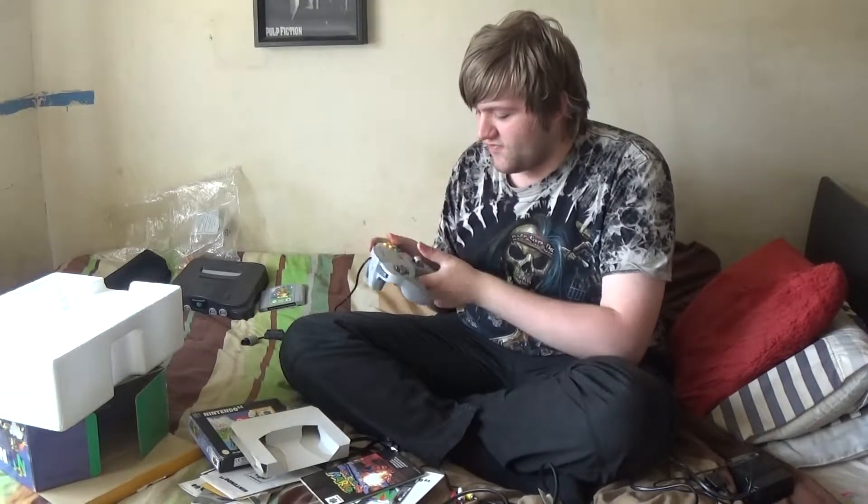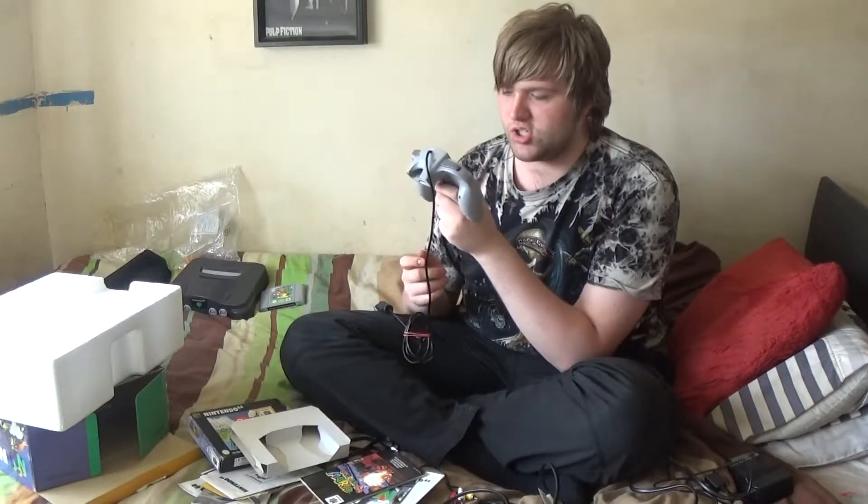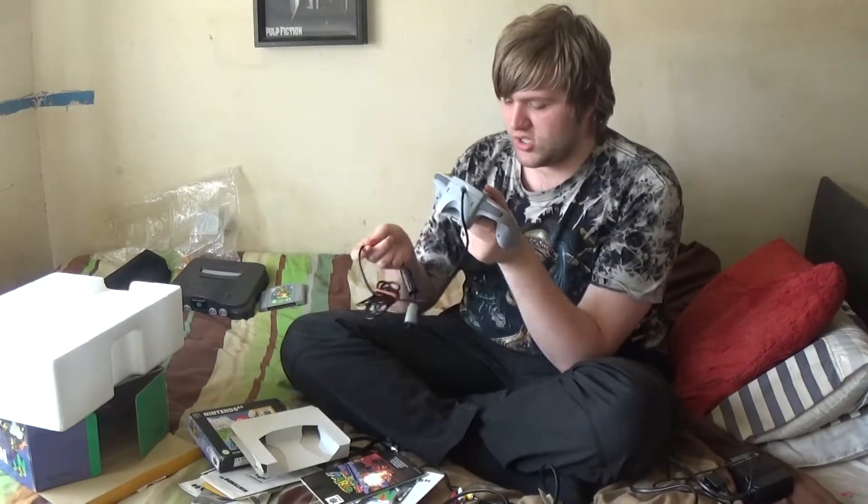The controller is the best part, and I don't think I've ever used a controller like this — it's just this weird design.